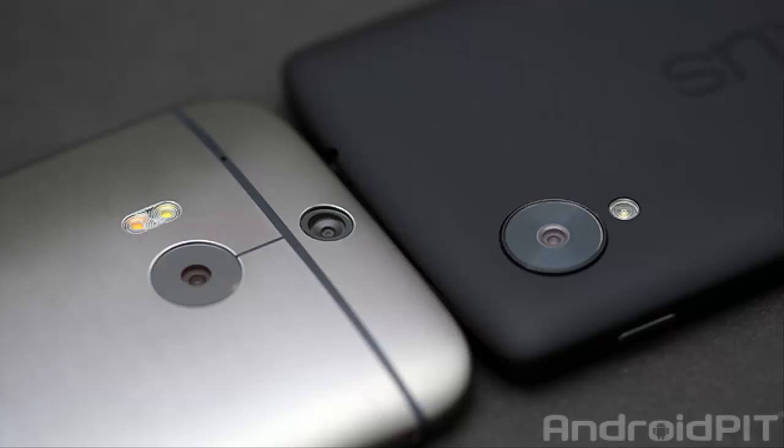Hello everyone. Aside from the HTC One M8's elegant chassis made from one piece of 100% aluminum, there are many similarities between the new HTC flagship and the Nexus 5. So why the huge price difference? Today we are going to take a closer look at the two and compare the HTC One M8 and the Nexus 5.